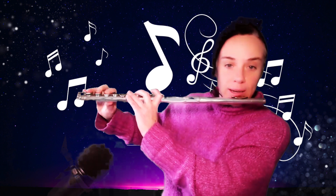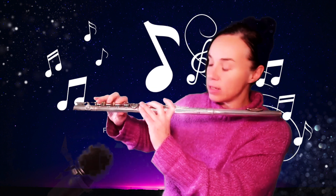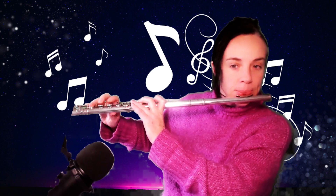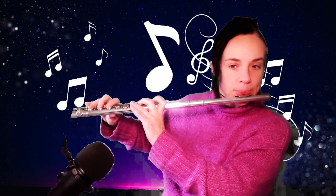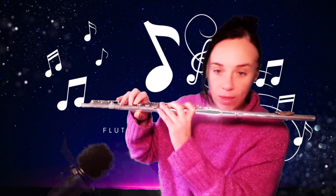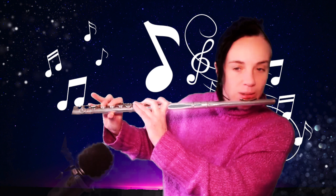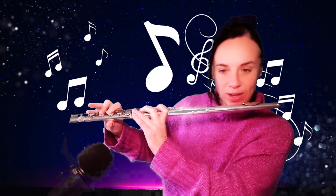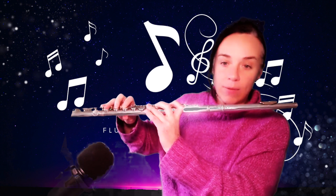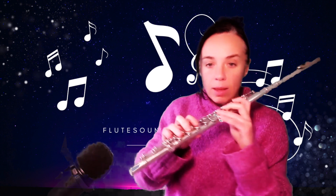If you've been struggling playing passages like D, E, and F sharp and trying to get those faster but it's not working — if your thumb is too far forward it's really hard to get around those fingers and those kinds of passages gracefully. So first of all, check your thumb position.